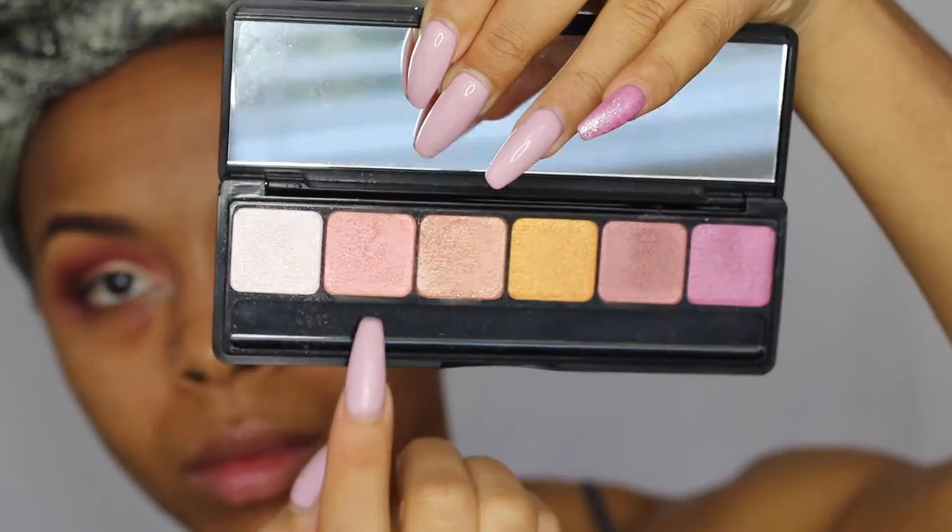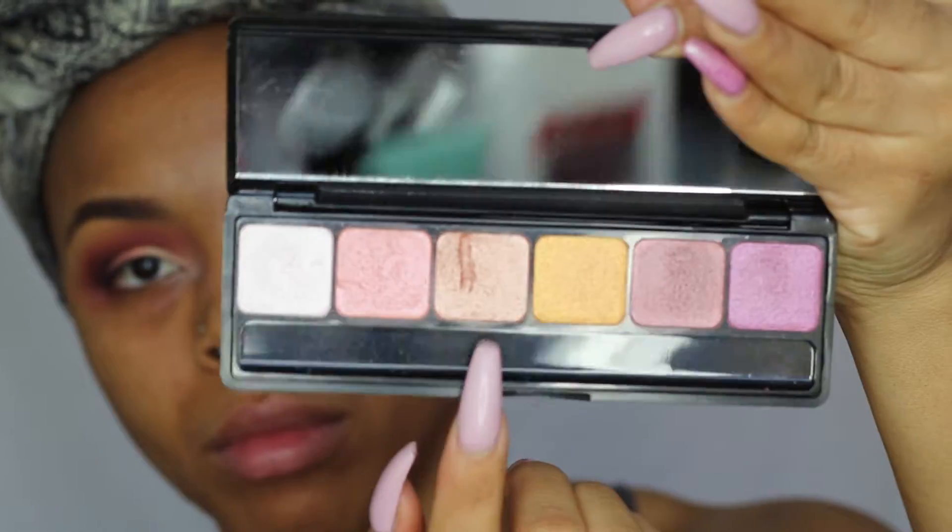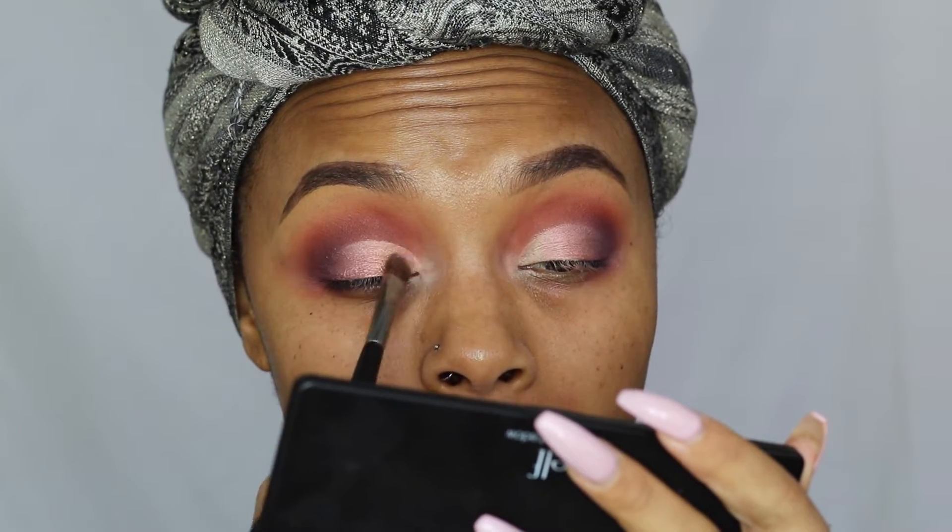Next I'm going to take the ELF Prism eyeshadows in Sunset and apply this pinky-purple color to the middle part of my lid. Then I'm going to take the champagne color and pop that right into the inner corner.